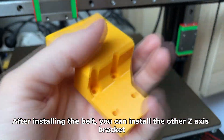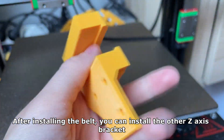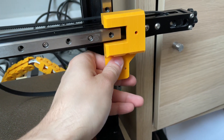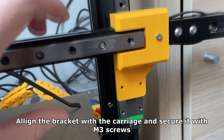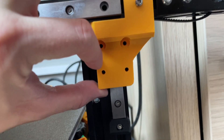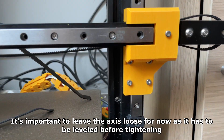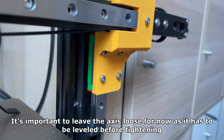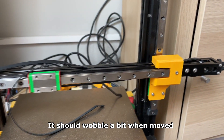After installing the belt you can install the other Z axis bracket. Align the bracket with the carriage and secure it with M3 screws — but don't tighten it yet. It's important to leave the axis loose for now as it has to be leveled before tightening. It should wobble a bit when moved.